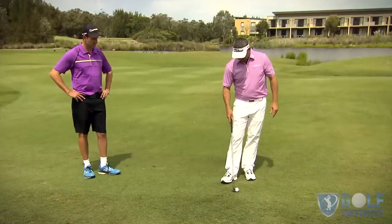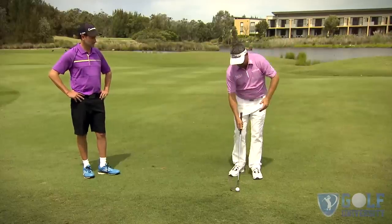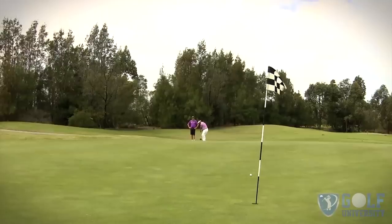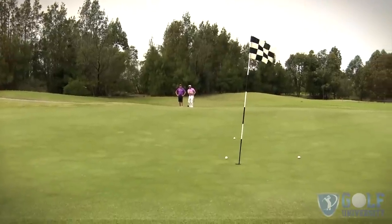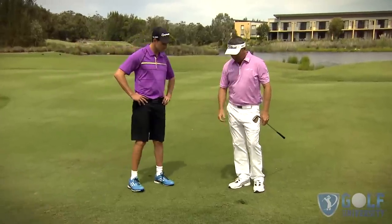Now the high one — occasionally you might need this because there might be a ridge on the green that you don't like the look of, or something you want to fly the ball all the way to. It's not too different to the normal shot — we're just moving the ball further forward, opening the face, and cutting that one up a little bit like that.